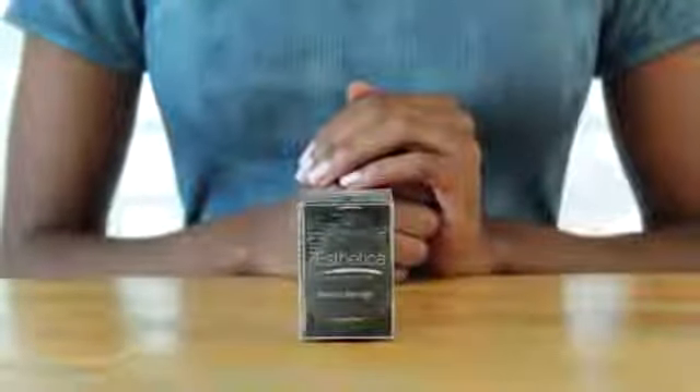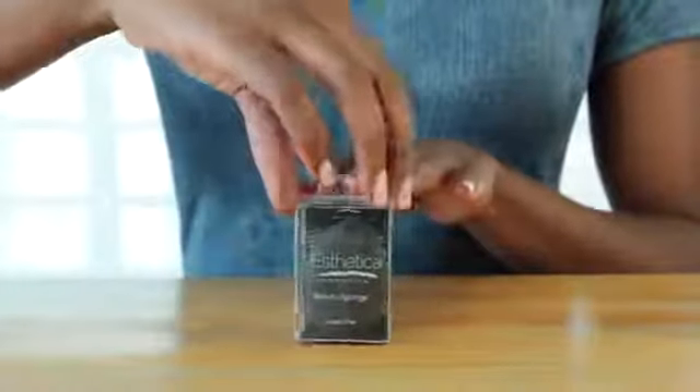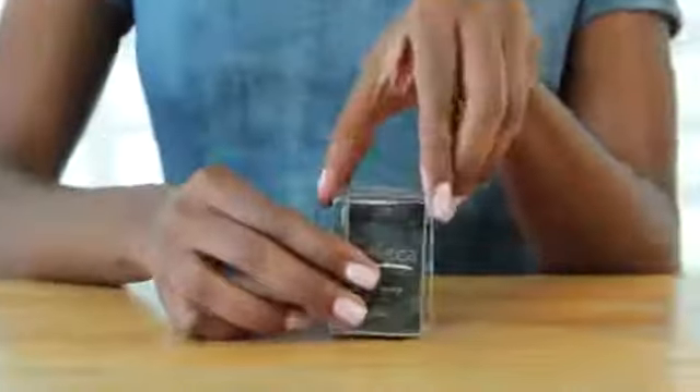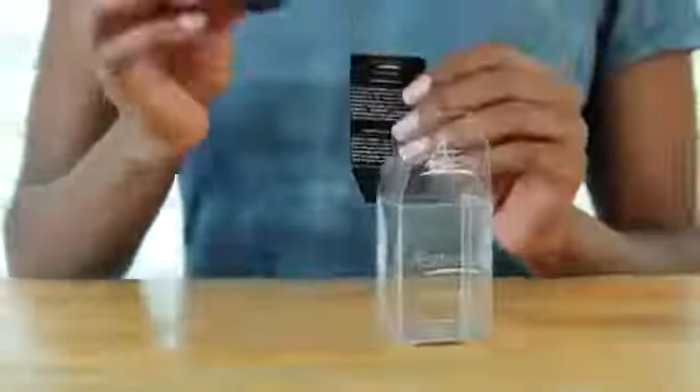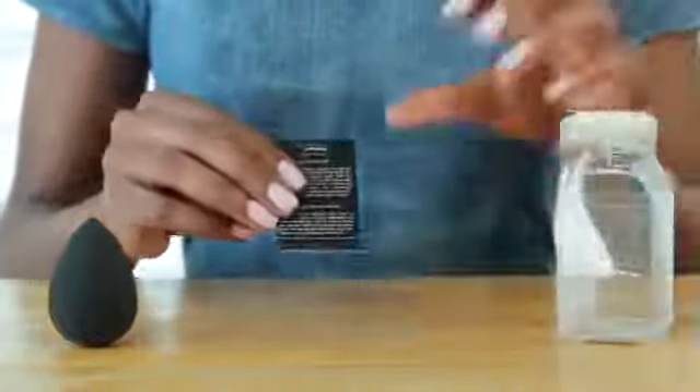This is the Aesthetica Beauty Sponge. It comes in this sleek, travel-friendly box. Open it up and you'll find your beauty sponge, made from latex-free foam to reduce allergies, and this super helpful instruction and cleaning guide.